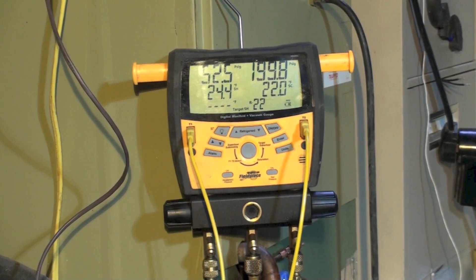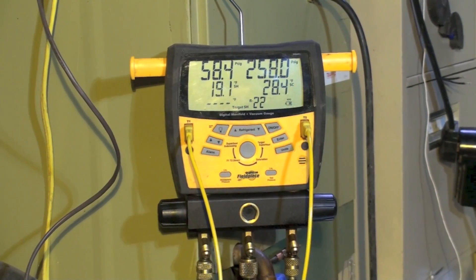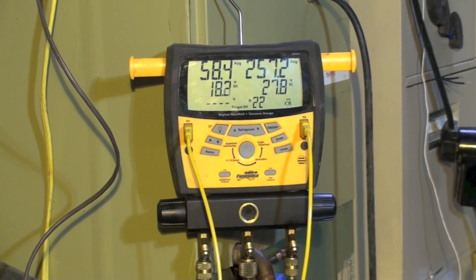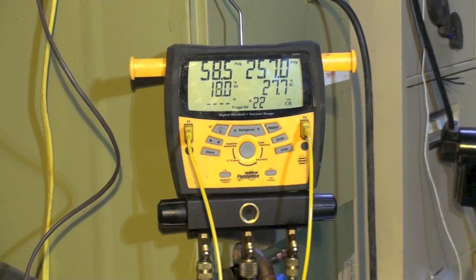What I did later is I added quite a bit more refrigerant, and I got that one coming up here. Note we're up to almost 260 pounds head there. Now, sub-cool went up of course, but superheat is going along like that.